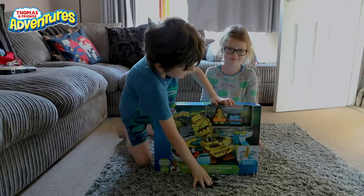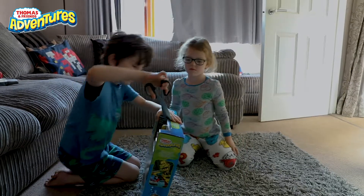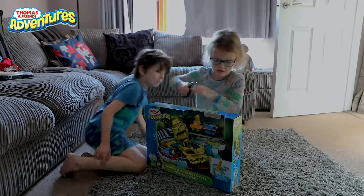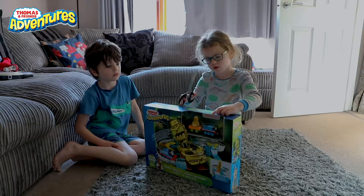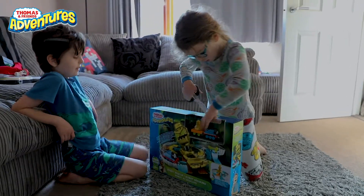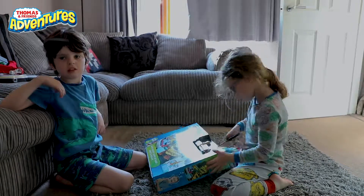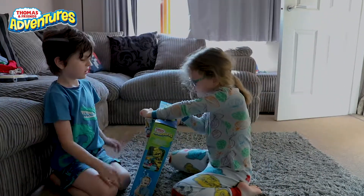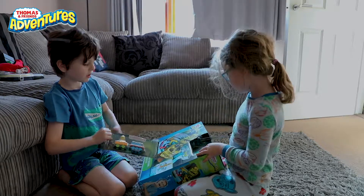First up, we'll start by opening Thomas — that's a little hard. Now many of you know I struggled a lot on the sky high bridge. It seems you're doing pretty well, my sister. And we've gotten it free! That was easy — I'm gonna eat that for life, let's go!